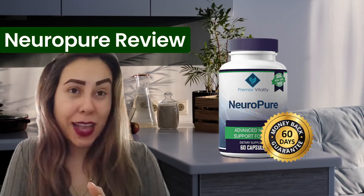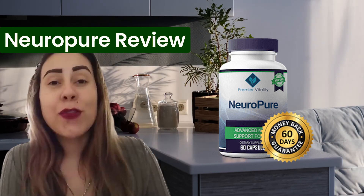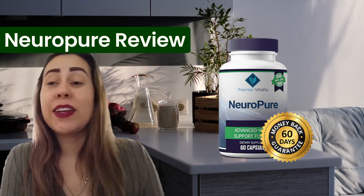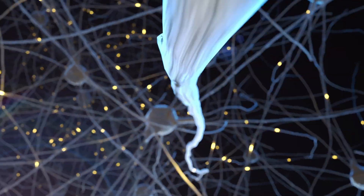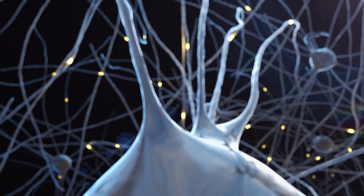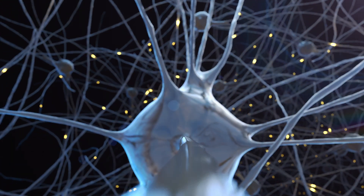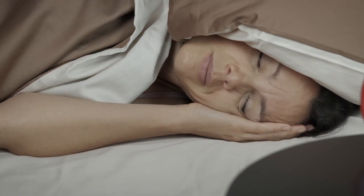In today's video, I will present to you NeuroPure. NeuroPure is exactly what everyone out there is using in order to take care of their nervous system, in order to live a much healthier lifestyle without feeling pains and aches, and being able to be more relaxed and more stress-free.